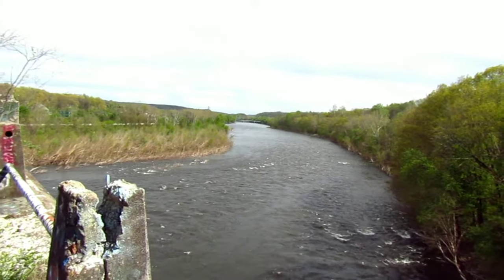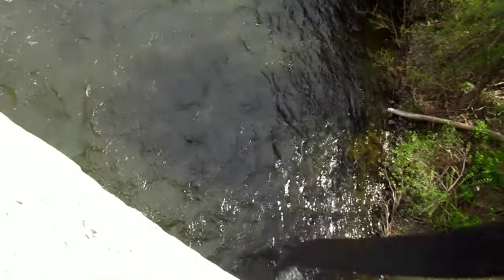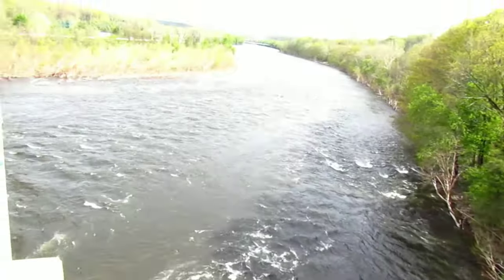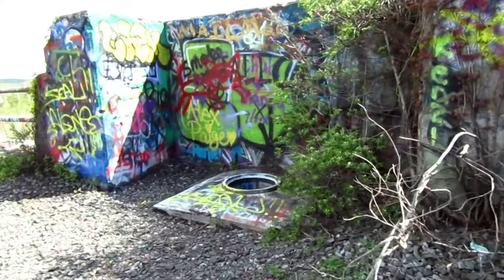The view of the Delaware River — we are pretty high up. I do apologize for the wind, but here are one of the manholes...